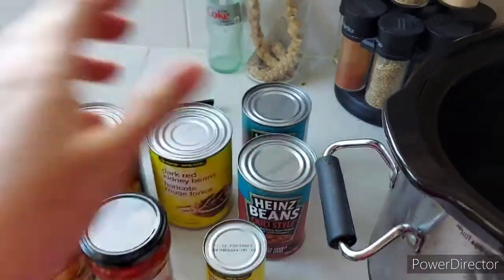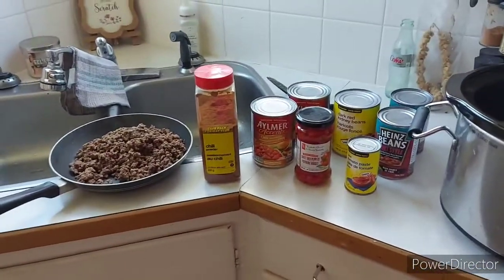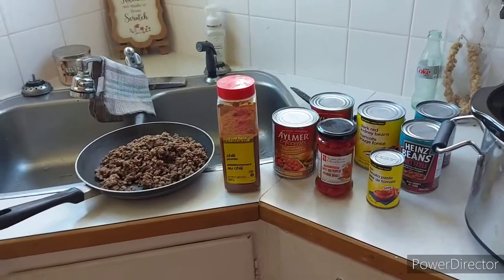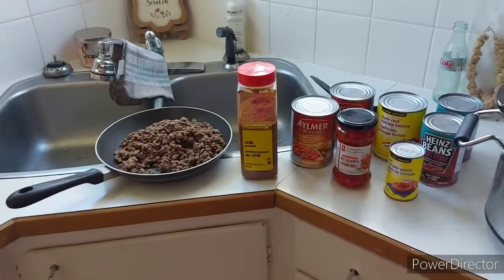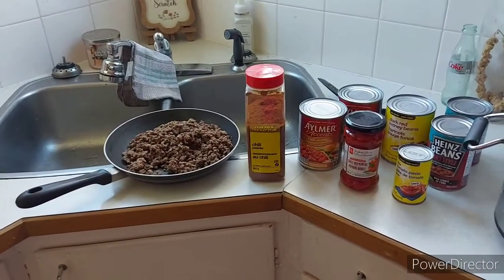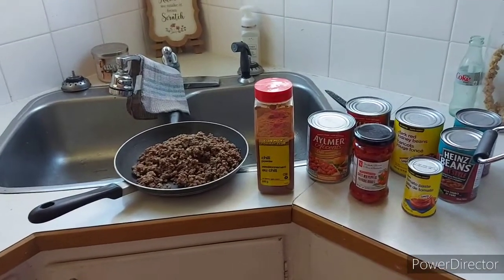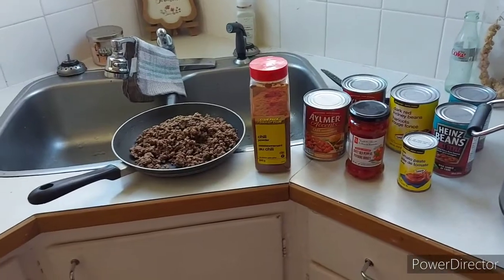Excuse all the noise of my birds in the background — it's the middle of the day so it's their time to play and party and sing. I'm going to close that door to calm the volume down a little bit, get you set up on the tripod, and I'll be right back.